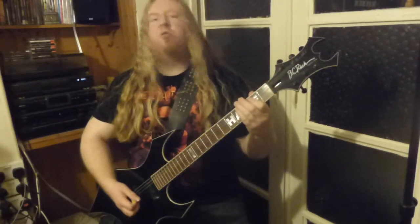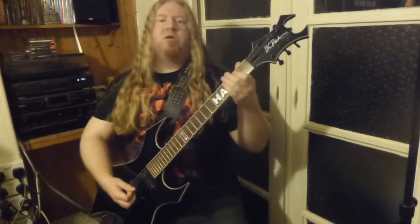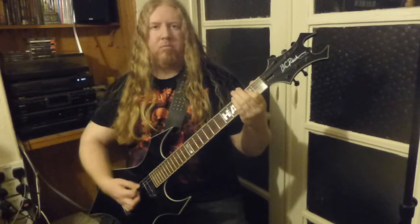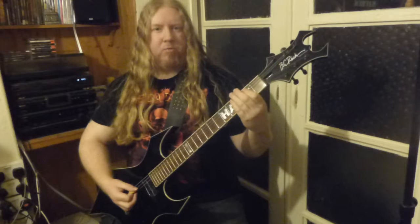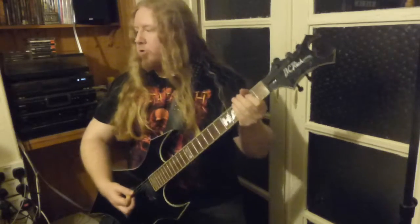In this thrash lesson I'd like to show you alternate picking. I've covered down picking and I've covered the gallop, and there are associated riffs that I've shown you. Now we're going to do alternate picking, which is this here. Practice to a slower metronome beat.